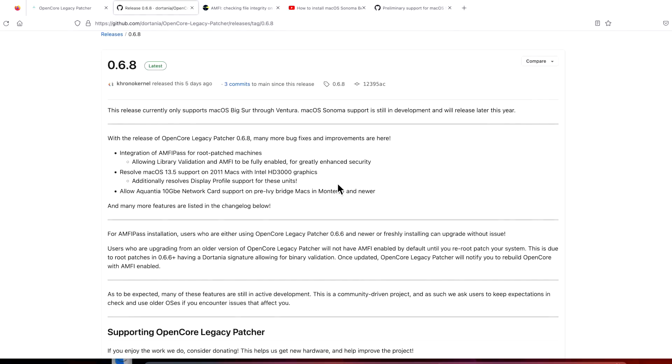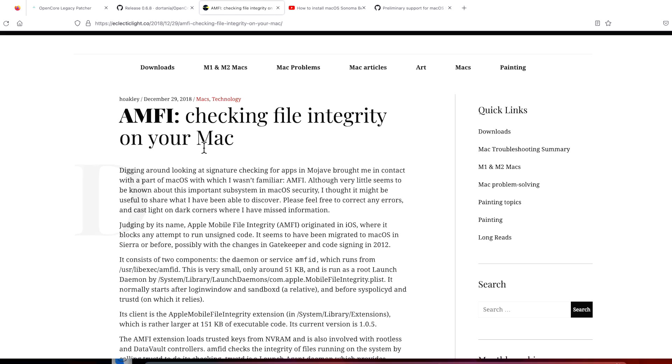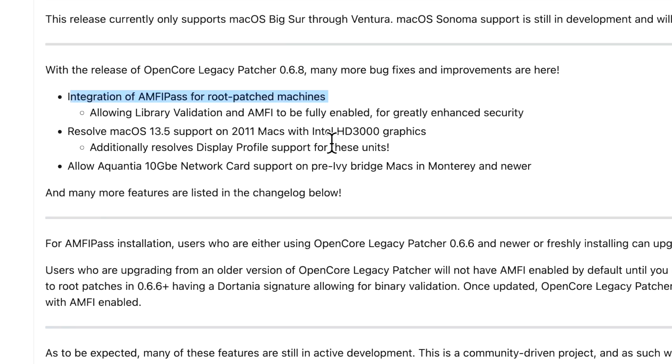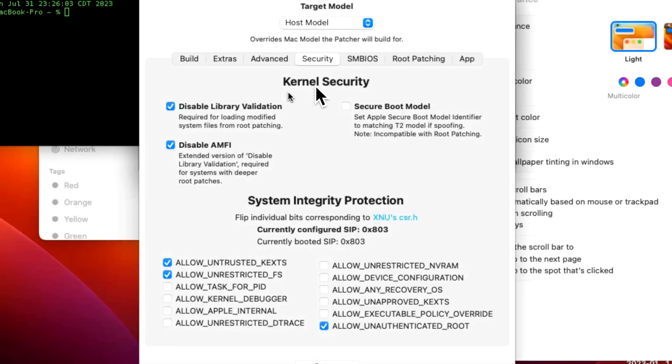One of the great new features of 0.6.8 is the integration of AMFI Pass for root patch machines. AMFI — Apple Mobile File Integrity — provides an extra layer of security, but it had to be disabled due to an incompatibility in a Ventura update. With 0.6.8, on our 2011 root patch machine you'll see that 'disable AMFI' is now disabled by default in the Security tab of Open Core Legacy Patcher, meaning AMFI is enabled again after installing 0.6.8 and reinstalling root patches.